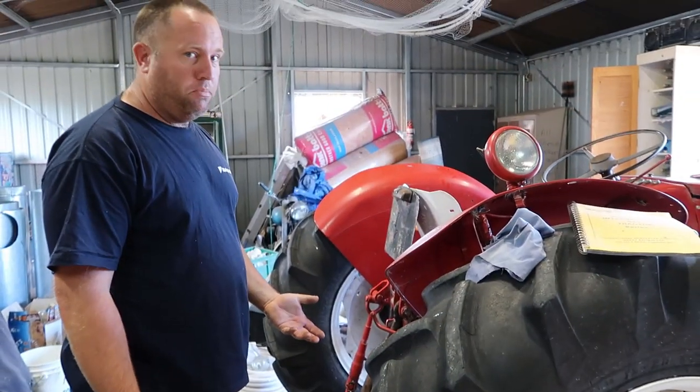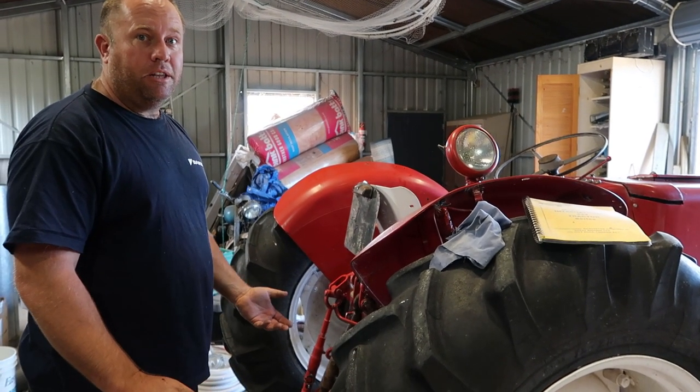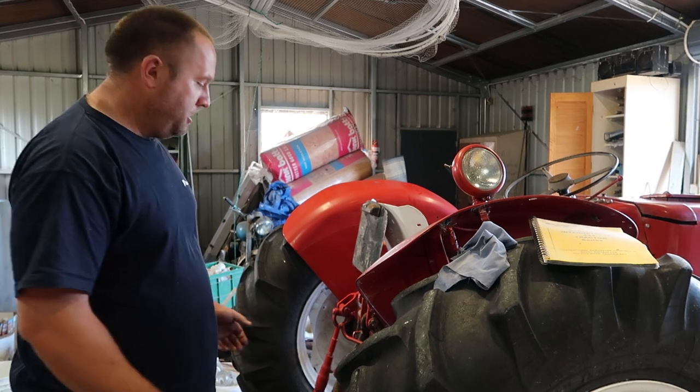Normally I'd just use a bottle jack to jack this up, but it's day one of the coronavirus lockdown and my three-ton bottle jack has broken itself, so I'm going to have to use the car jack.